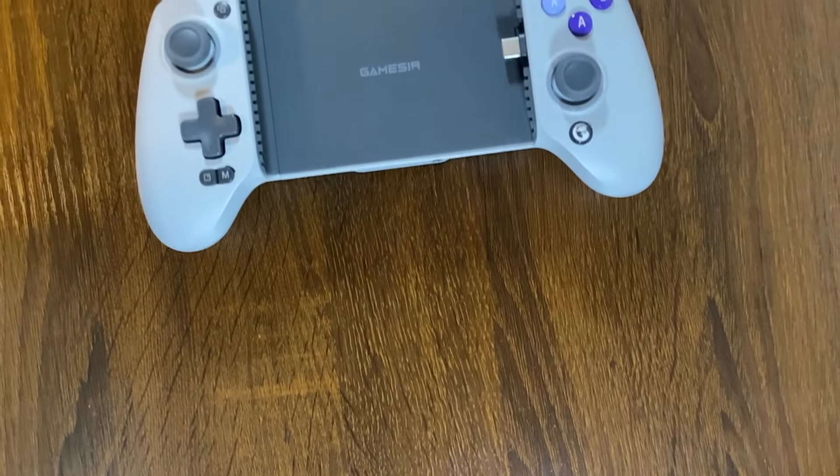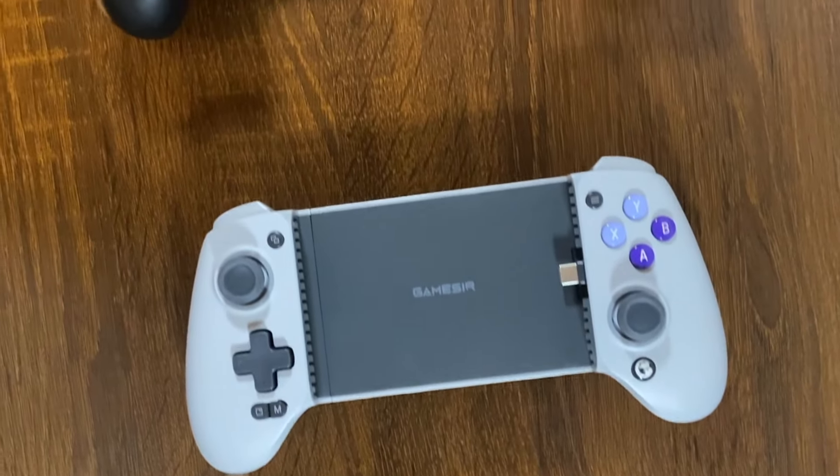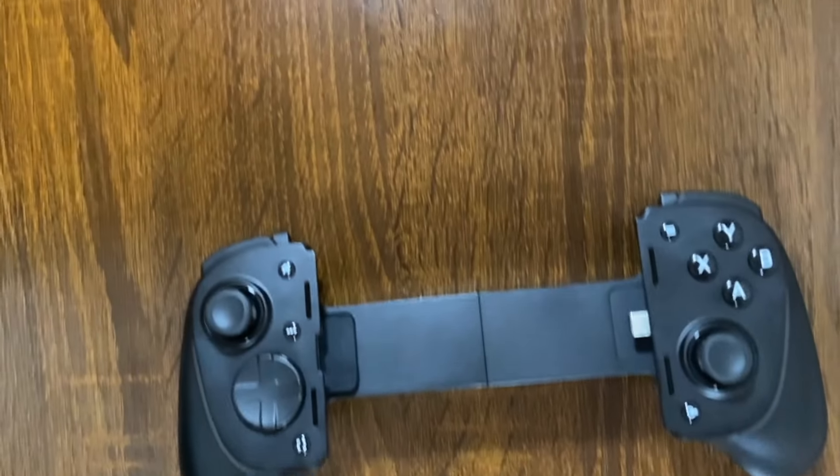In this video, we're going to be looking at the GameSir G8 Galileo versus the Razer Kishi Ultra to help you decide which one is the best for you. Let's get wild.